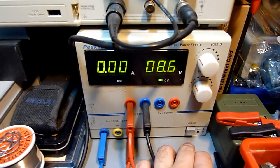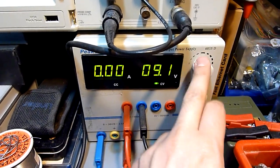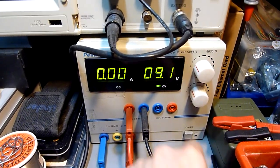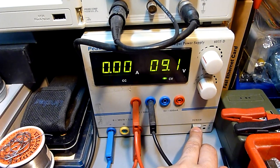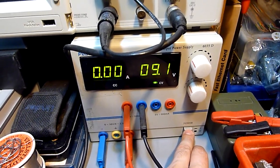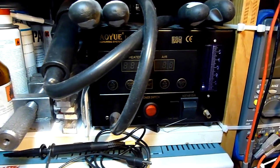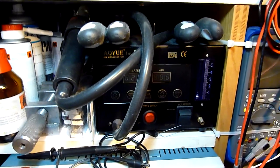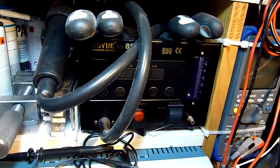This is my power supply, which can go up to 30 volts and deliver about 2.5 amps. It's short circuit protected. You need a laboratory power supply to do electronics — you can't use an ATX supply or something like that; believe me, that's not a good idea. This is my hot air station, which is used mainly to desolder SMD chips from any PCB.